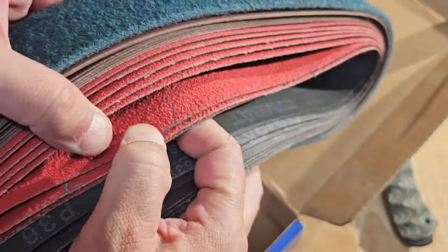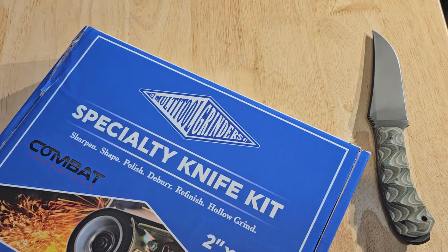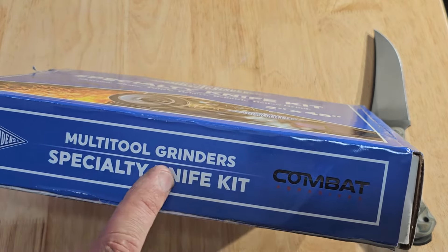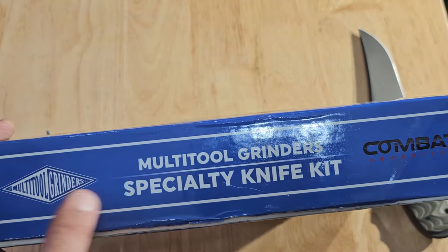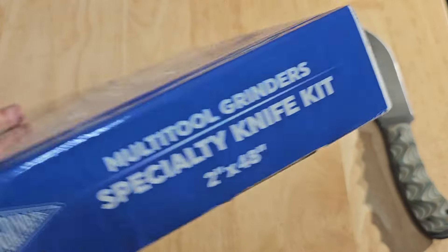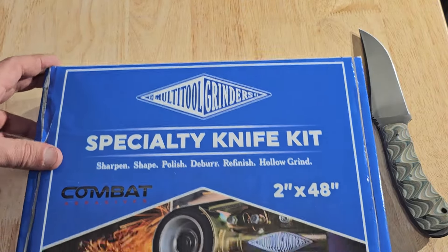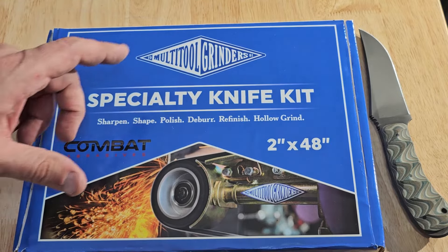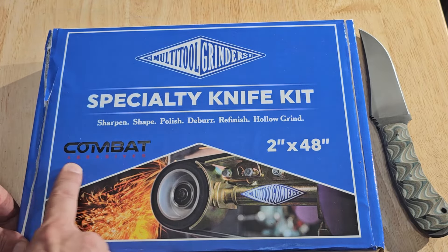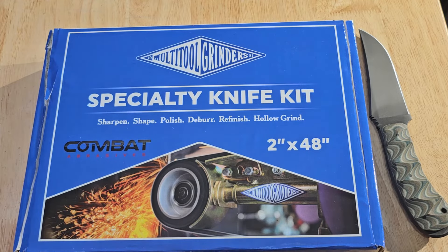Combat Abrasives has teamed up with Multi-Tool Grinders. You order this from Van Zant, who is the distributor, but Multi-Tool Grinders is the one who sells this kit. You can likely get it in other sizes as well since they sell other size grinders. If you do any kind of knife grinding, you're definitely going to want one of these. Get a hold of Van Zant and order yourself a Multi-Tool Grinders Combat Abrasives specialty knife kit. Thanks for watching!